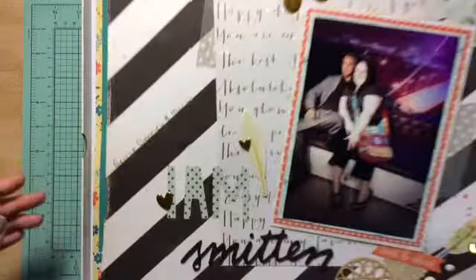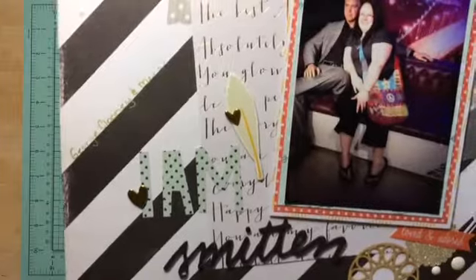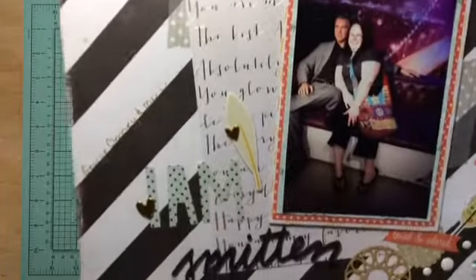This one is me and George Clooney when we were at the Wax Museum in San Francisco. So this was using the Darlene kit from Scraptastic April.